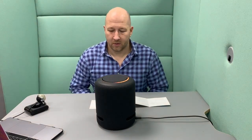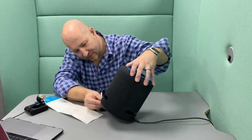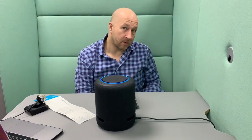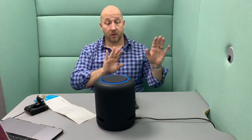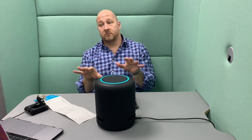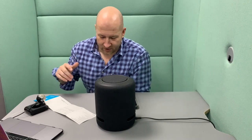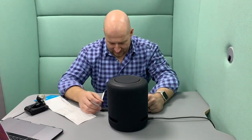That was quite immersive. 'Hello — to continue, download the Alexa app.' I can't get over how nice and chunky it actually looks and feels. 'Just a moment while I tune your Echo to match the acoustics of this room.' That's very cute. £189 and $200 — really impressed!